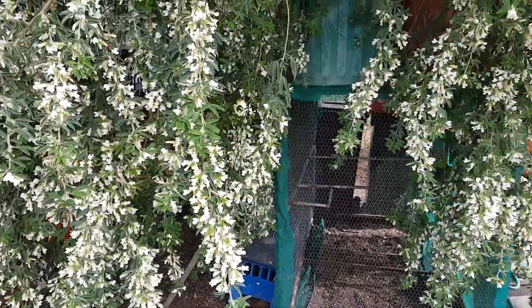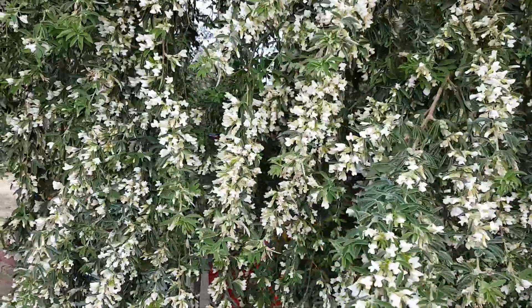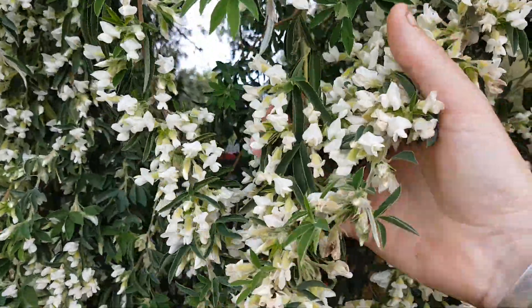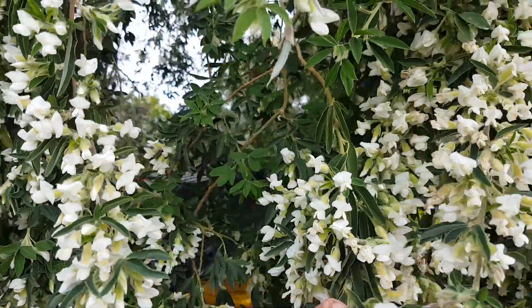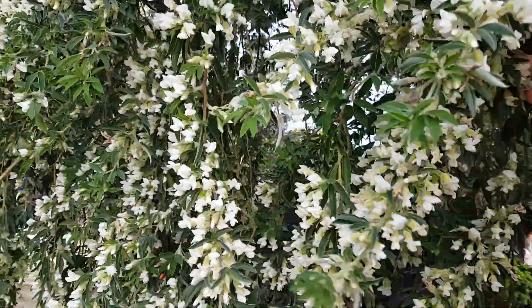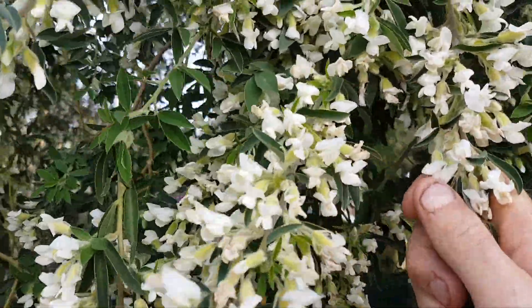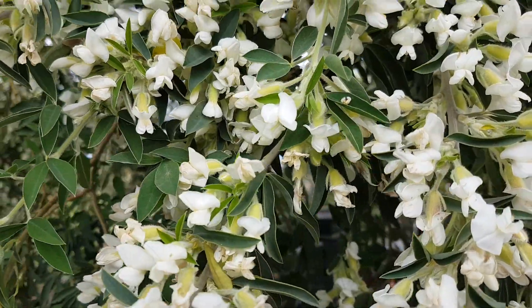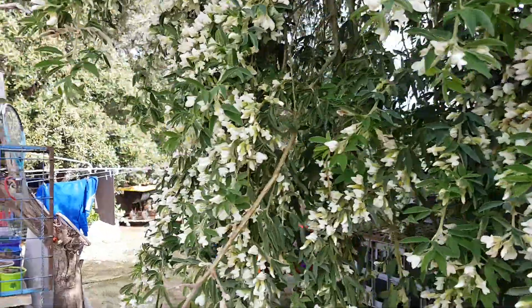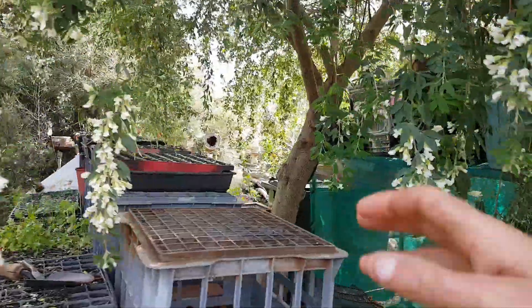Right near here birds are already singing in the tree, feasting off all the nectar. Also the tree is really good for honey production for the bees. Right now there are thousands of bees - you can hear them - getting all the beautiful pollen and nectar off these flowers.